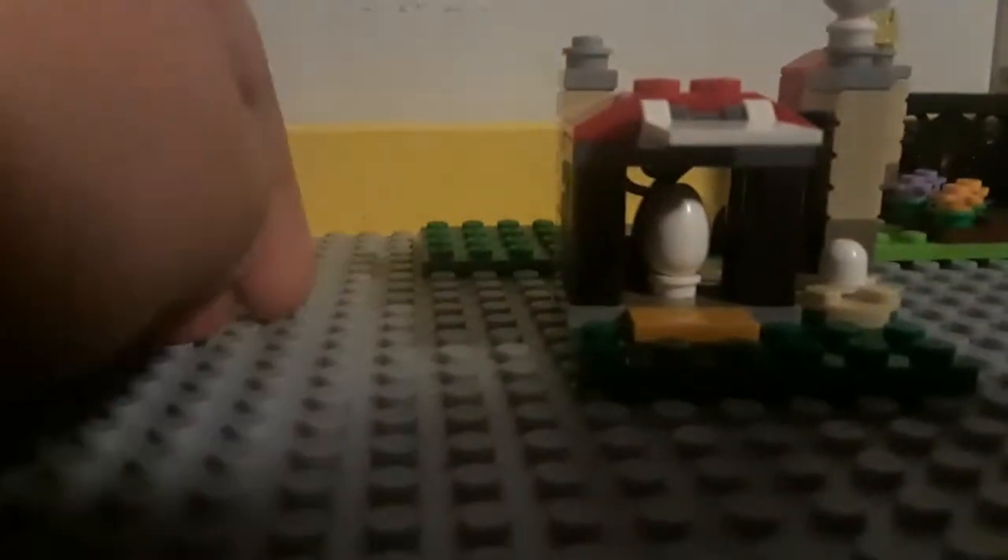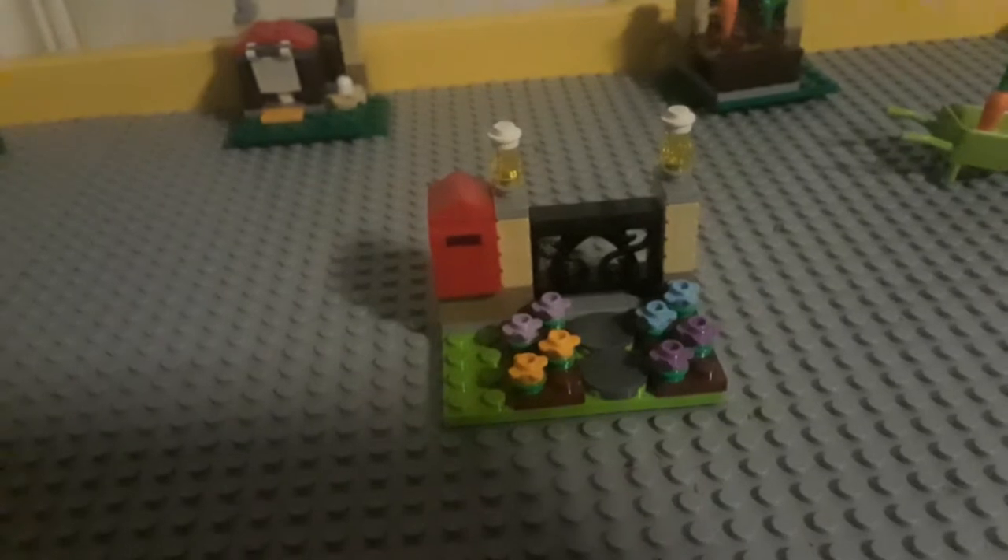Sorry that my lighting's terrible, but yeah. The white one is in here. And it comes with a chicken, a nest with an egg in it. Overall, this piece is pretty great. I really like the flower design on this piece — it's really great, too.